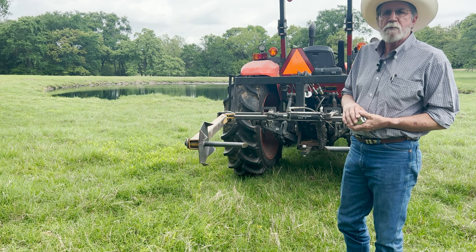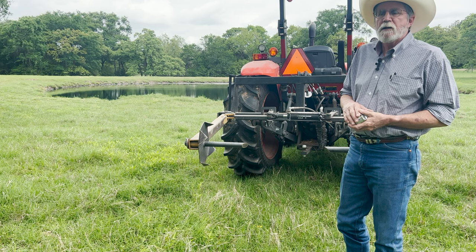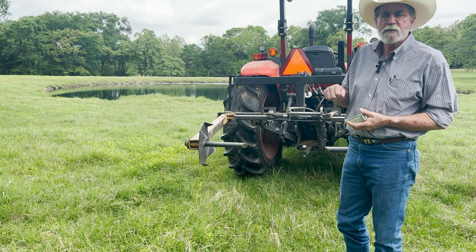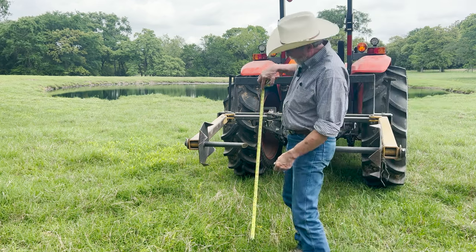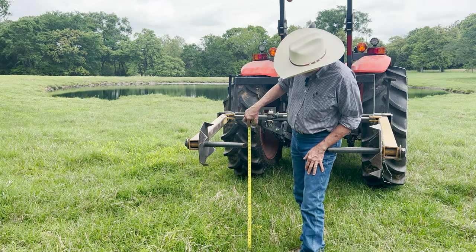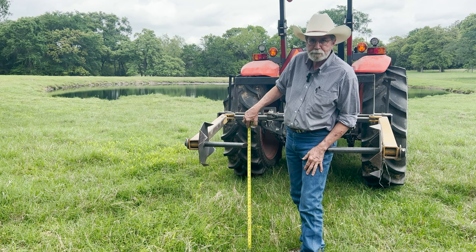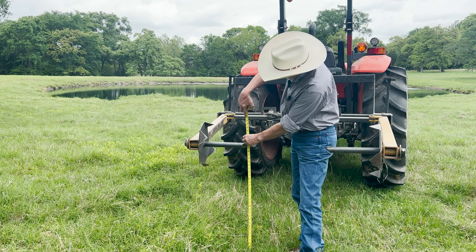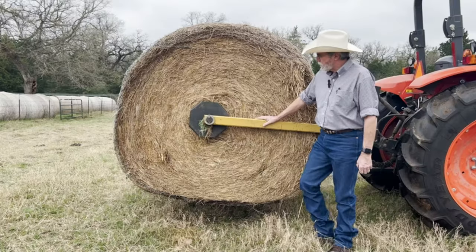I got lots of really good comments on that video with ways to rectify that. My first attempt was to tighten the top link. In that first video I was getting about 33 and a half inches of ground clearance. Then in the second video, once I adjusted the top link, I got up to 40 and three quarters inches — a little over seven inches more clearance.